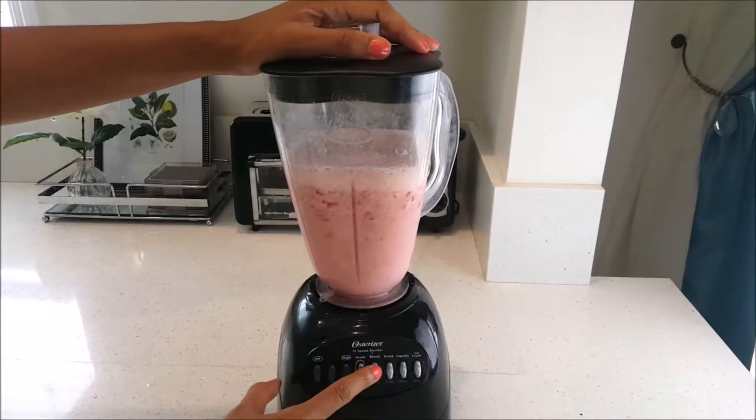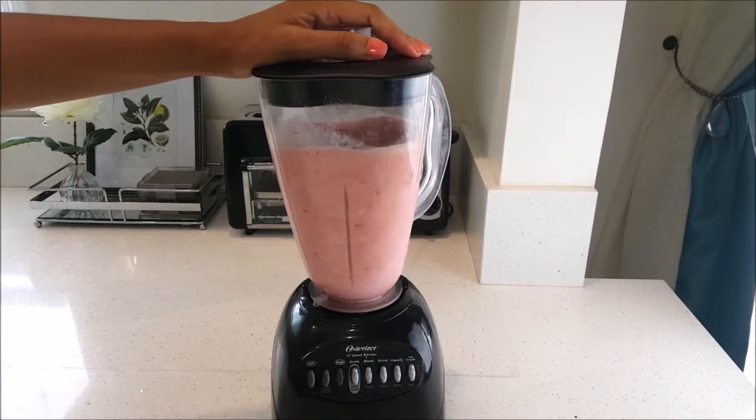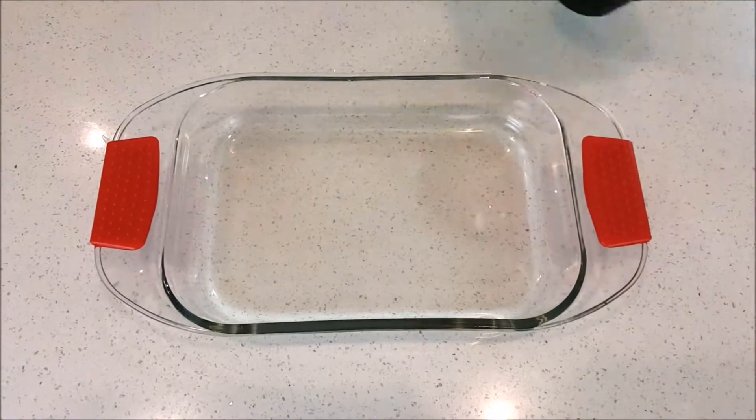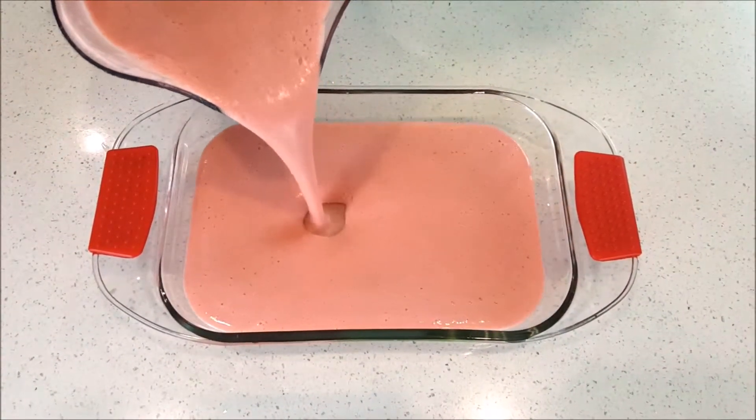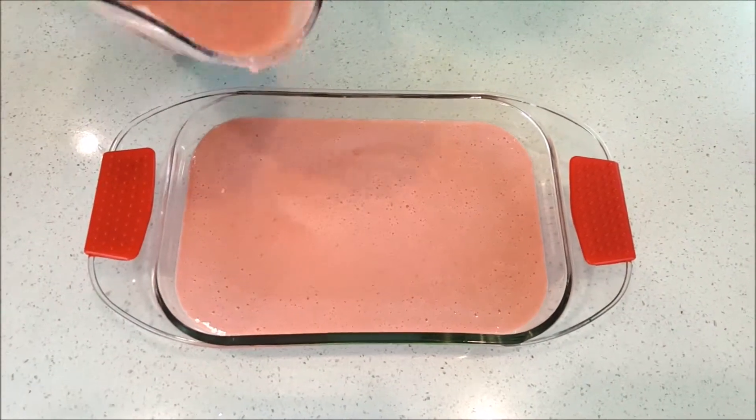And a quarter teaspoon of vanilla extract. Put the top on, turned on the blender. Then I got my glass casserole dish — you can also use a bread pan — and poured the mixture in, just like the directions said.